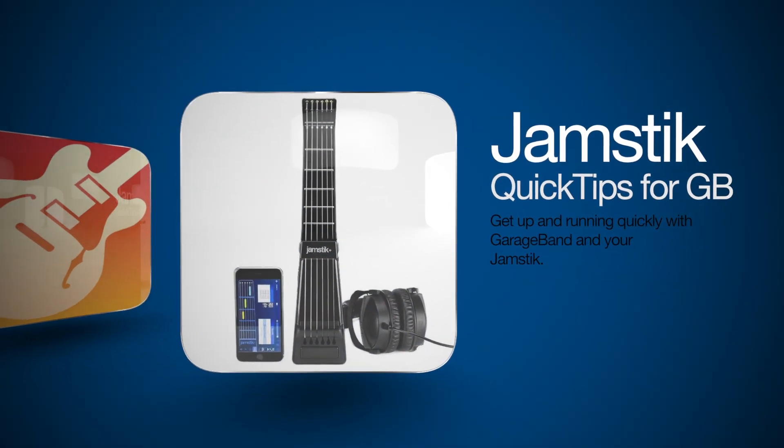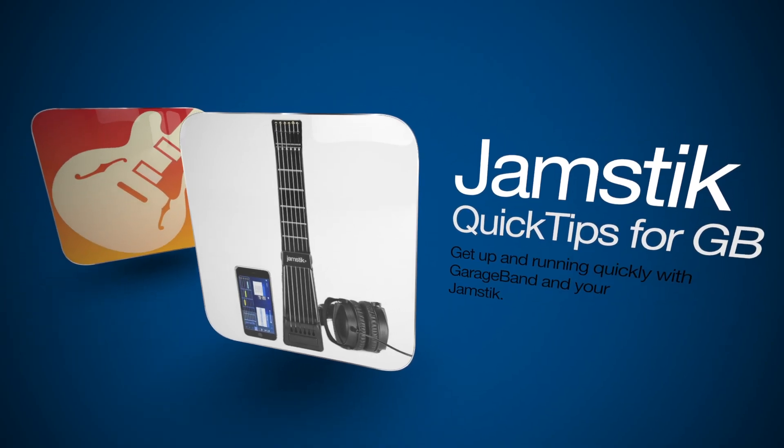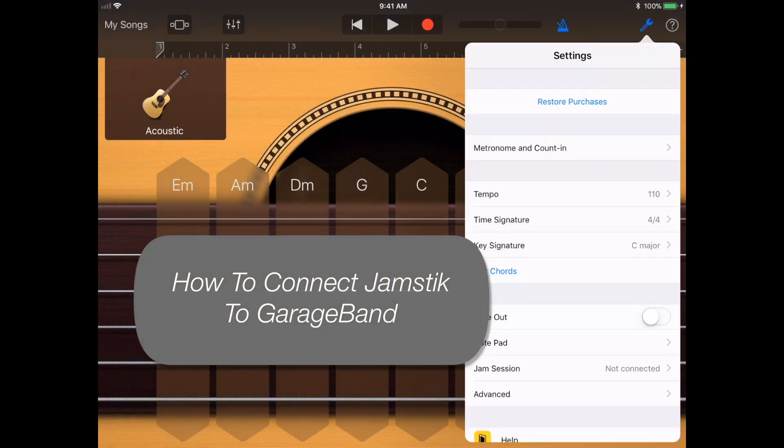Hi, and welcome to Jamstic Quick Tips for GarageBand, a series of shorts designed to get you up and running using GarageBand and your Jamstic. Let's walk through how to connect your Jamstic to your iOS device using GarageBand's Settings menu.